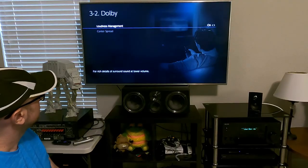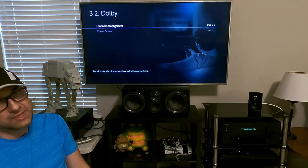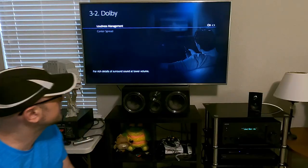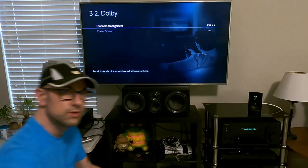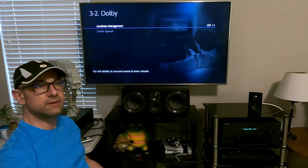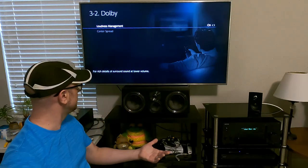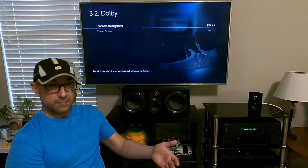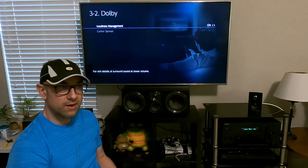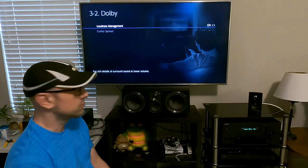Dolby loudness management is pretty much the same concept as THX — when the volume is low, you can still hear the sub, the explosions, and the surround sound, compared to years ago where it would vanish altogether.